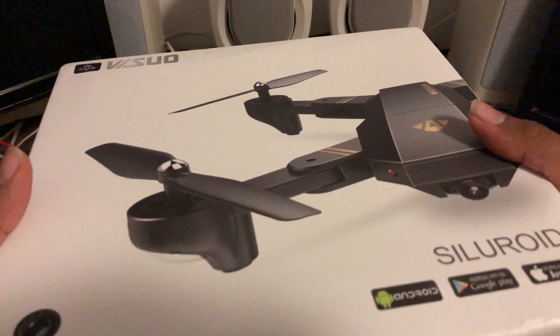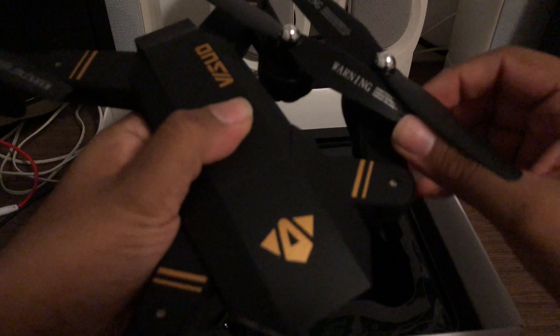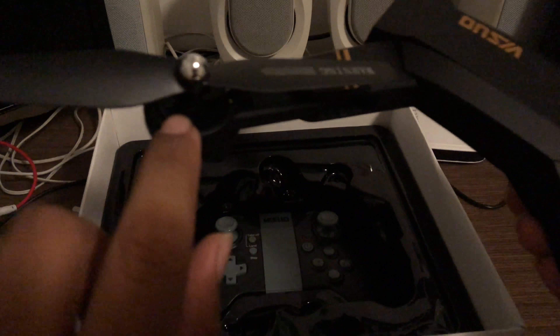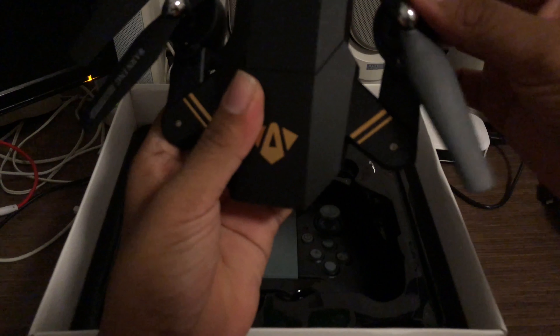This is the Visuo XS809H — anyway, let's open it up. Inside we get this plastic bit, and here it is — the drone. I touched it and yeah, it feels pretty cheap, doesn't feel very sturdy plastic-wise. It unfolds like so. You can see the gears in there, the motors aren't really covered up. That's the camera over there — don't expect too much right off the bat.